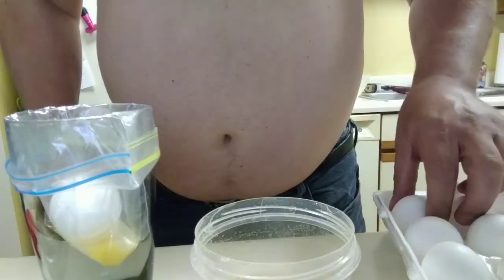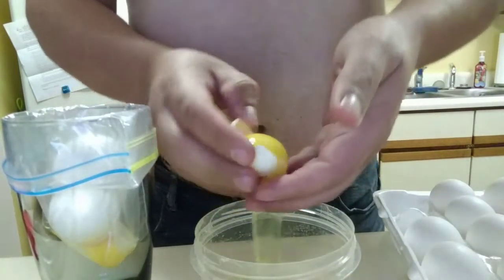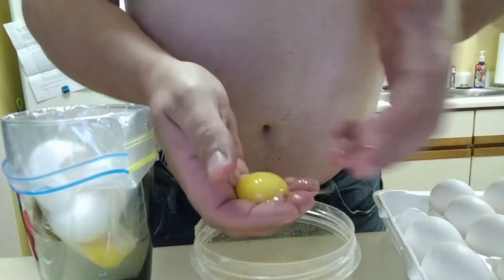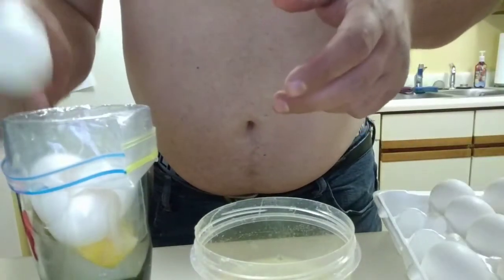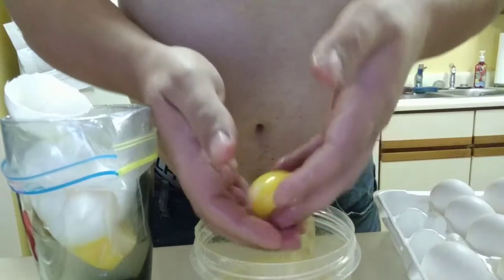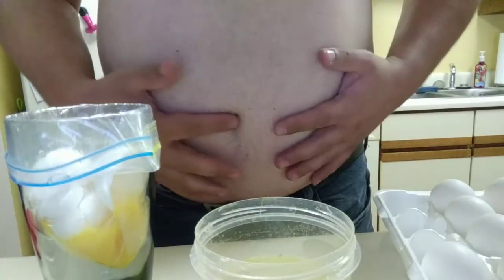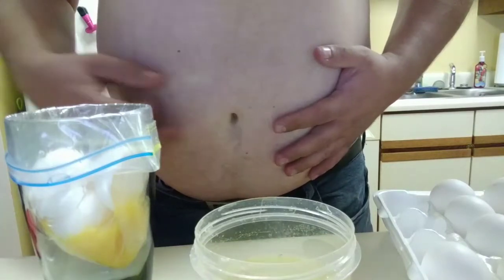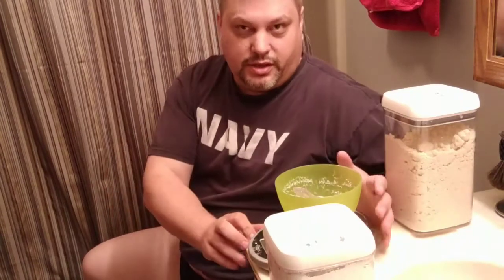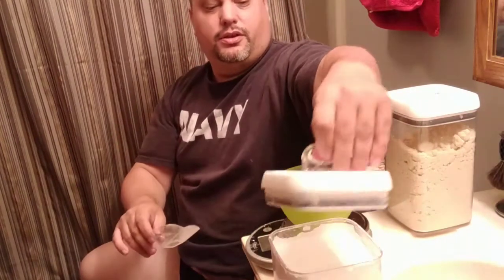All right, let's get to it. The first thing you want to do is crack some eggs and separate out your egg whites. Super easy. You want 140 grams — no more, no less.